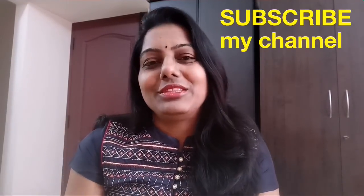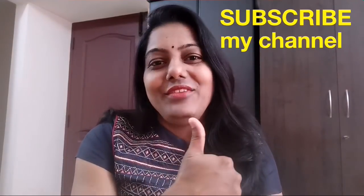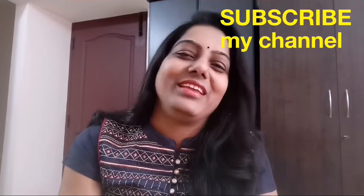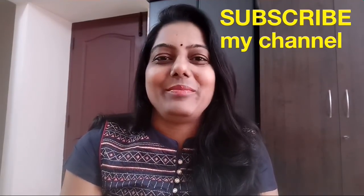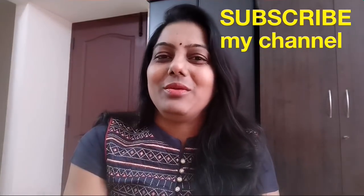Today I used lipstick. I love lipstick. If you like this video, subscribe to my channel and share with friends. See you in the next vlog. Bye!